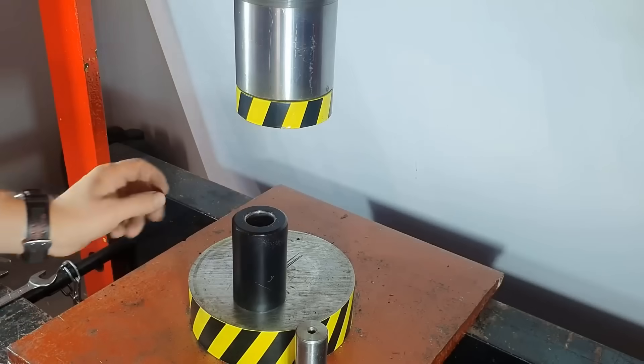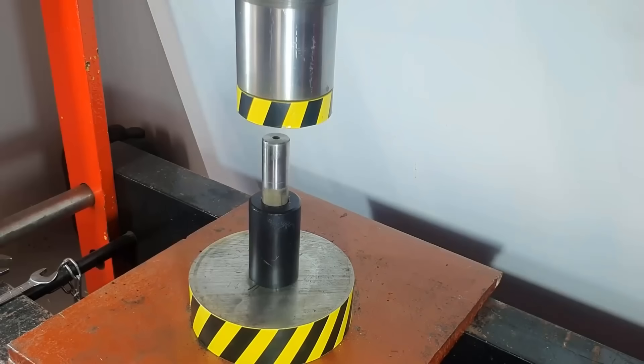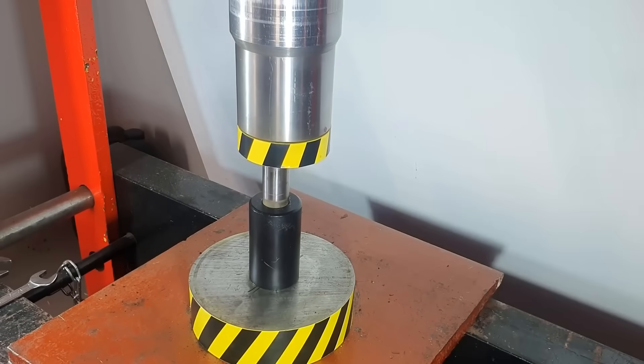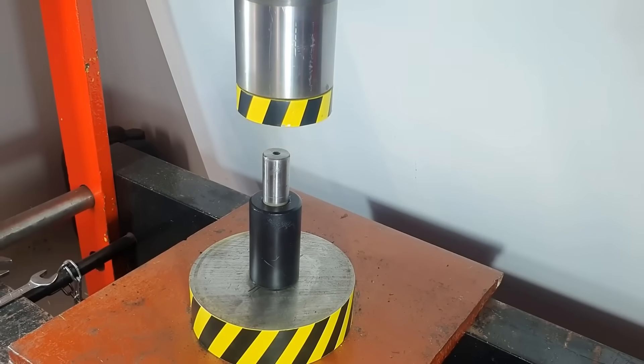Previously, using a 100-ton hydraulic press, we tried to press coal and graphite into a diamond state. But unfortunately, we failed. And in the comments, I'm often asked to try this experiment using a 500-ton hydraulic press.